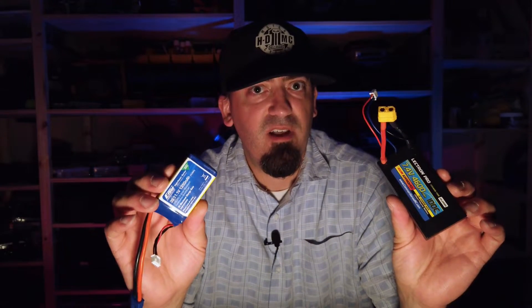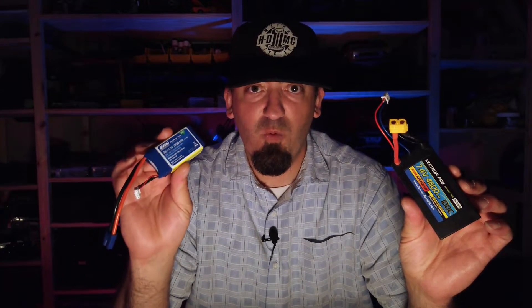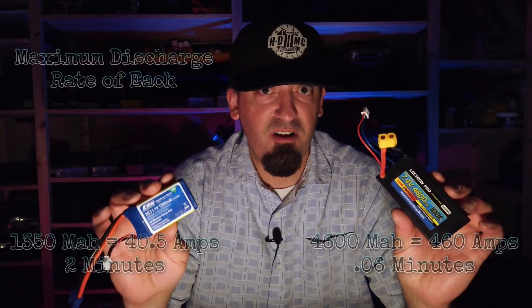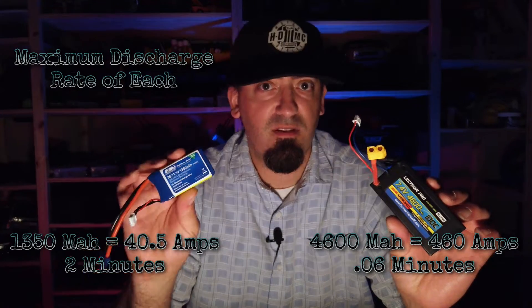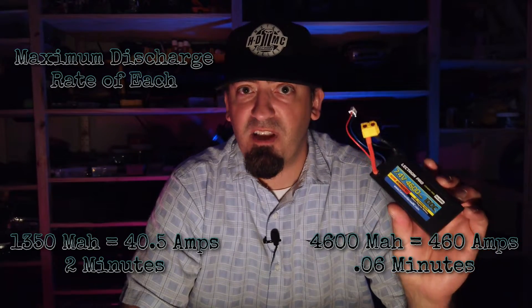This is where I think a lot of the confusion comes from — people think capacity only means how long the battery will last. It means it will last longer, but it also has an effect on the C rating. C rating is not everything. The higher the capacity, the longer the battery lasts — this is true — but let's also look at maximum discharge capacity. The 1350mAh battery at 30C can discharge 40.5 amps and will last two minutes at that rate.